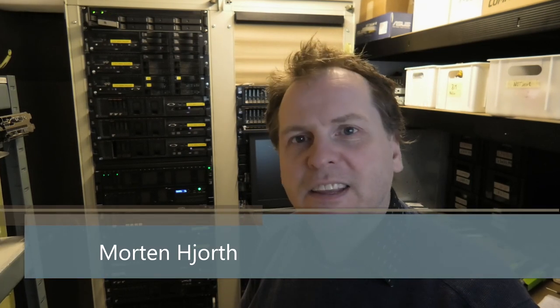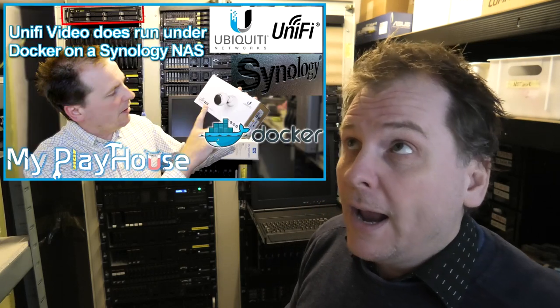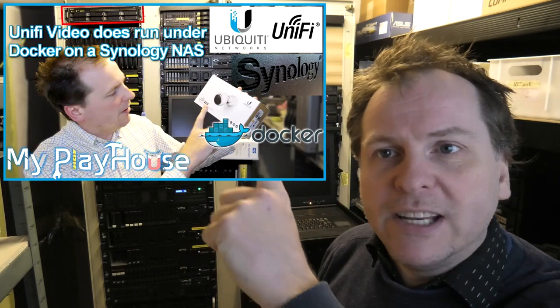Hi and welcome to my playhouse. Today I have something that I want to upgrade. It's on the NAS up here - it's my Unified Video Controller. I did a video about that long ago, it's video number 858, I'll link it up here. If you want to have your Unified Video Controller running from your Synology NAS, watch that video. Today I'm going to be upgrading it because it has been running perfectly but I haven't been upgrading it.